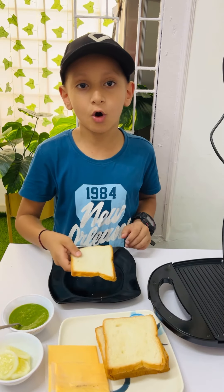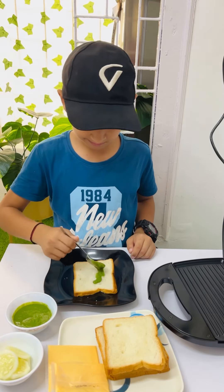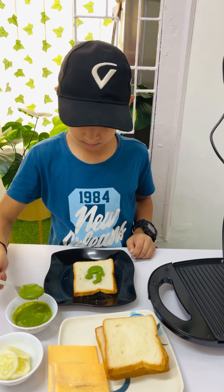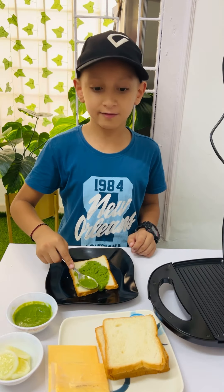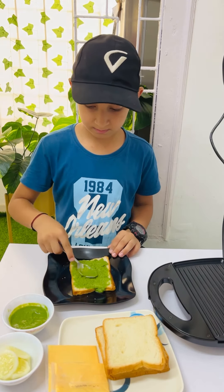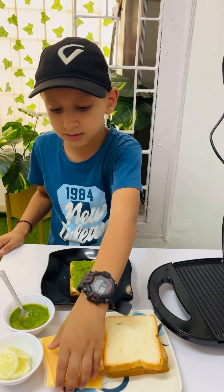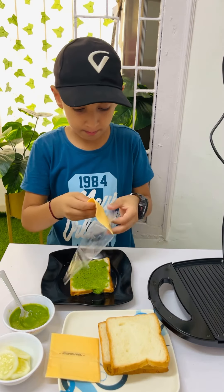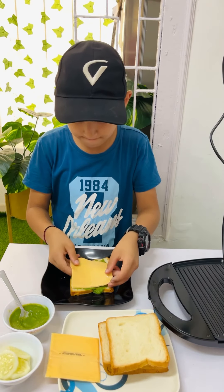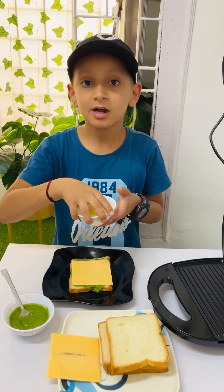Take one slice of bread. Apply green chutney. Spread it evenly. Now put cheese slice. Now add cucumber slices.